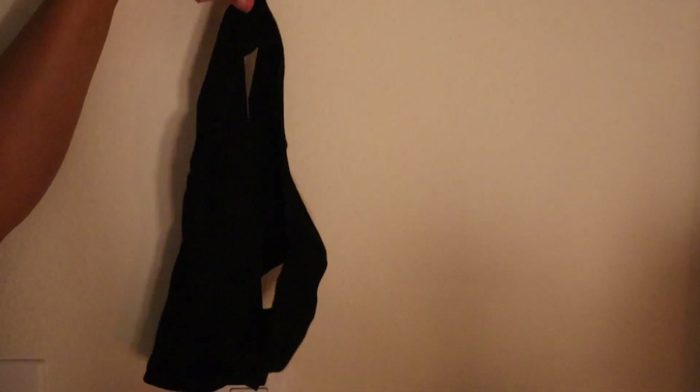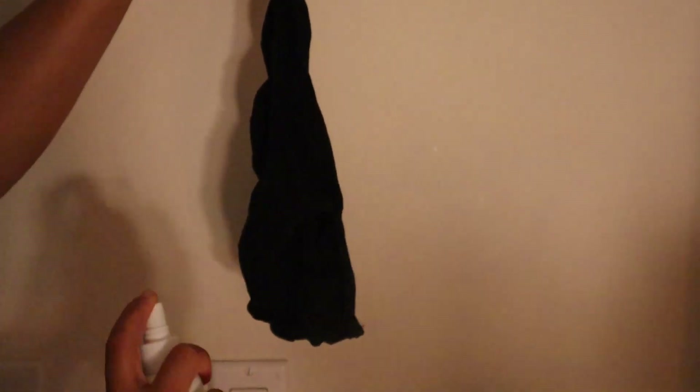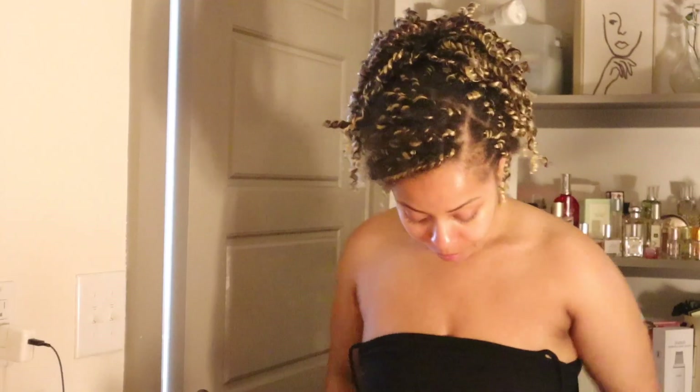Now that I'm done with skincare, I take my underwear and spray it with the Honeypot panty spray just for added freshness — and I am set for the day.